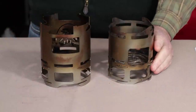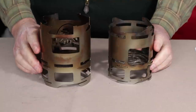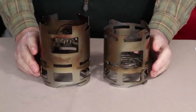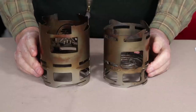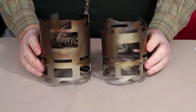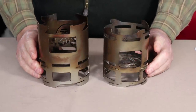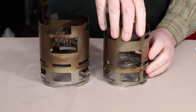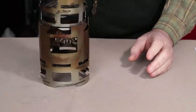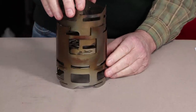Before moving on to fuels, I wanted to bring in the original stove for comparison and to show where some improvements have been made. You can see there is obviously quite a big difference in size between the two stoves — in fact, the original will actually sit down inside of the new XL version.